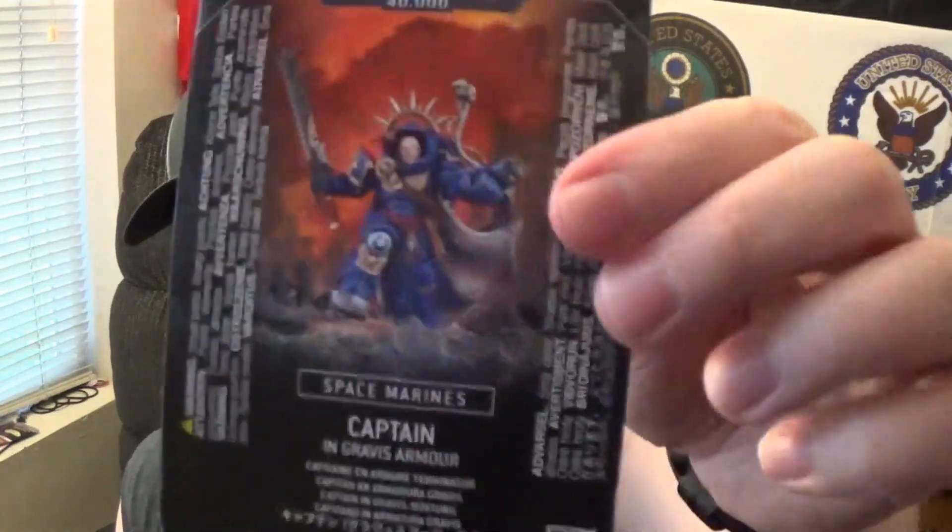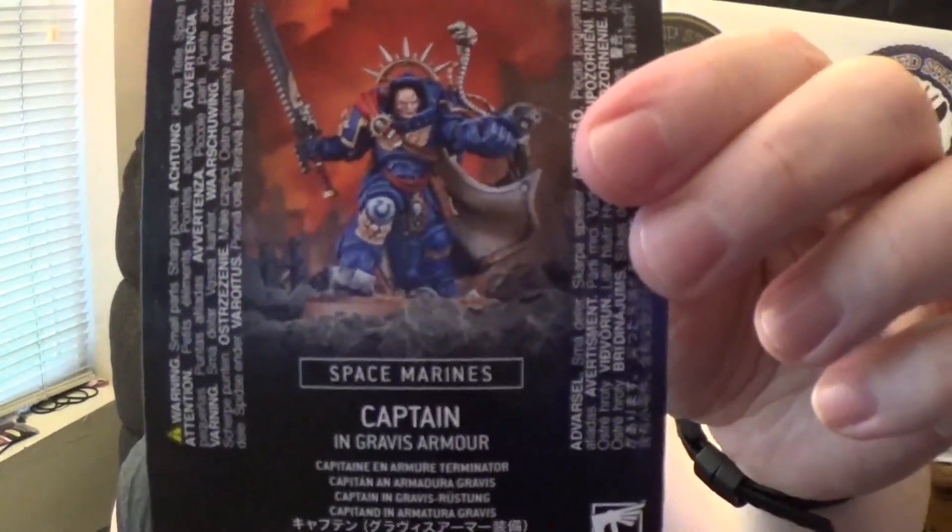Hey, all you viewers. How we doing today? I got something a little bit different for you, and when I saw it I really liked the pose of that model, but I didn't realize all the little intricate details that were on it. By that thumbnail you clicked to get here today, we're gonna take a look at a Space Marines Captain in Gravis armor.